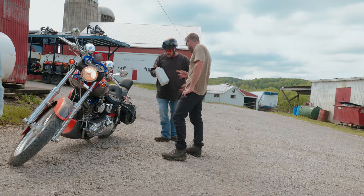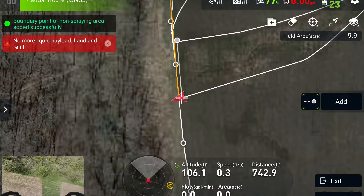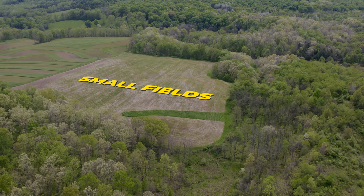All right, guys. Mike with New Way Ag. Down south in Ohio, hilly terrain. Got here early. The farmer was out, had picked up another batch of chemical.